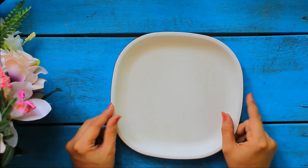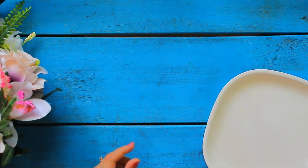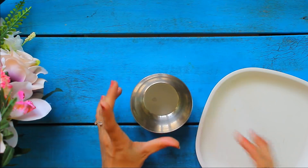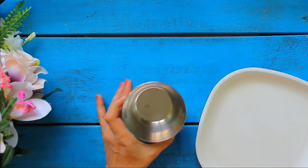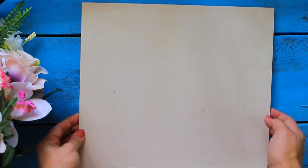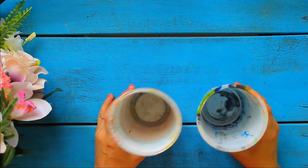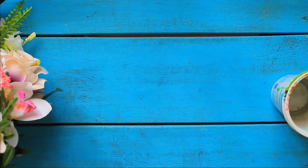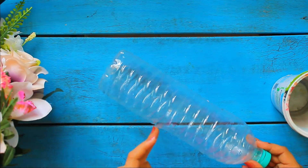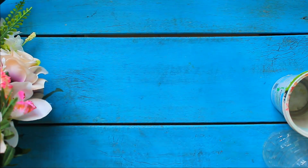We can also use any plate available in the house for mixing colors, or use any vessel for mixing a larger amount of color. We can also use any tile piece as a color palette. And for washing brushes, we can use a waste plastic box which is very easily available in the house, or we can cut the base of any plastic bottle and use it for mixing colors or washing brushes.